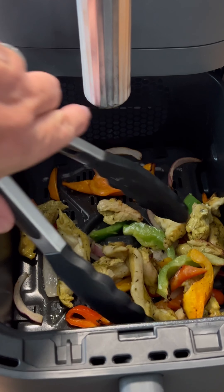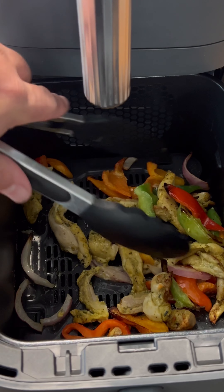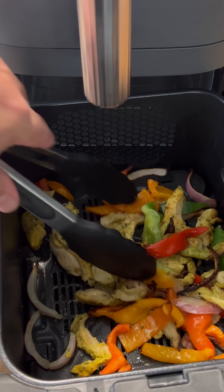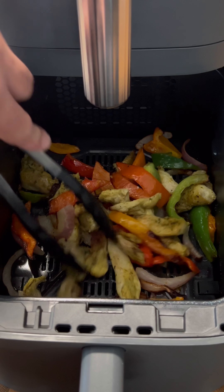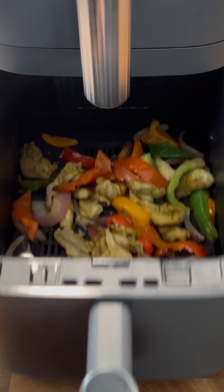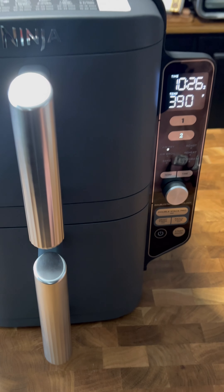Okay guys, I hit pause — we're 10 minutes in. I'm gonna give this a nice mix. Guys, if you can find that marinated pollo asado, that Branding Iron Ranch stuff I like to use, go for it. It is the best pollo asado out there — that is my very biased opinion.